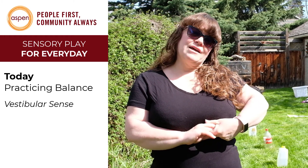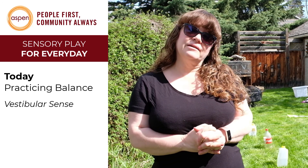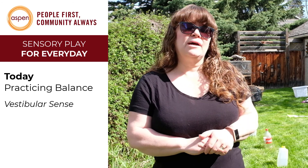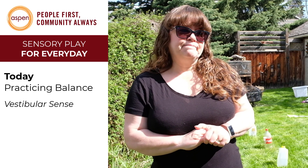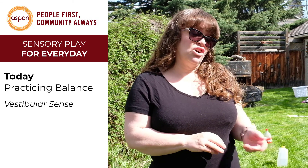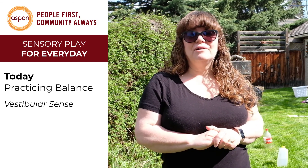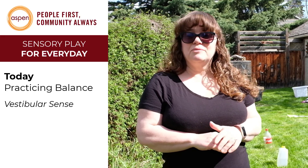We're going to try to work on some balance activities and some words you can learn while you're doing them. Words like balance, fast, slow, bend, and hop. You can even learn the words of the things you're using — like yardstick, or maybe meter stick is more appropriate now. Lots of different words they can start learning while they have fun doing balance.